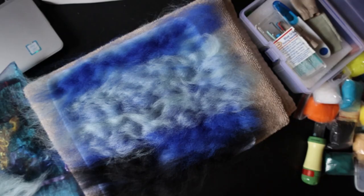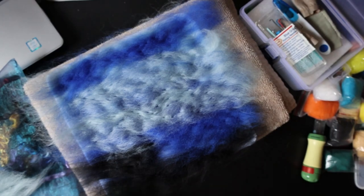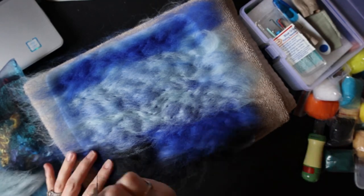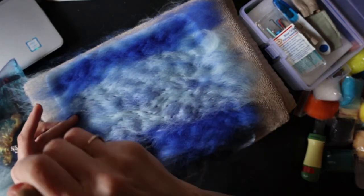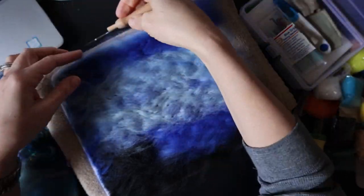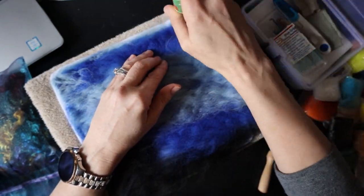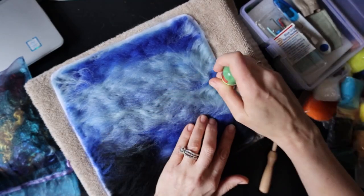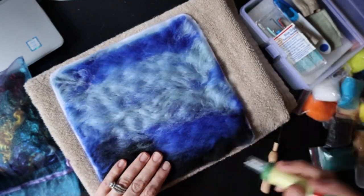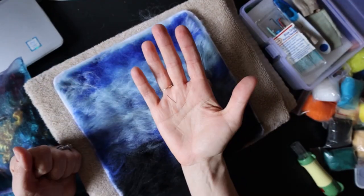I have to keep picking up the piece because the needles have these little tiny barbs on them that pull the wool in, but when they come back out they come out smooth so they don't bring the wool back out. Every time you push through you're going into the towel underneath, so you have to periodically lift it so you don't completely attach the piece to the towel — because it's going to go into a frame when we're done.